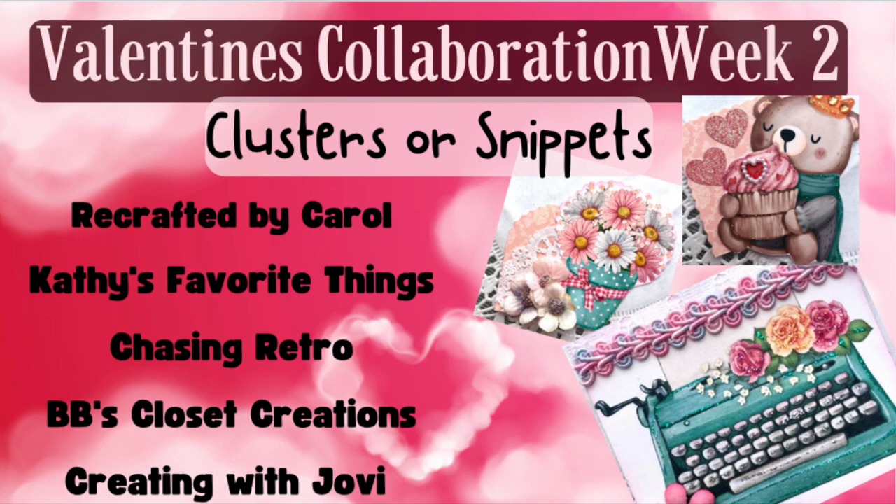Welcome back to Week 2 of the Valentine's Collaboration hosted by Creating with Jovi. The other participants are Beebe's Closet Creations, Kathy's Favorite Things, and Recrafted by Carol. If you would like to check out their clusters or snippets this week for Week 2, I will have the links to their channels in my description box.